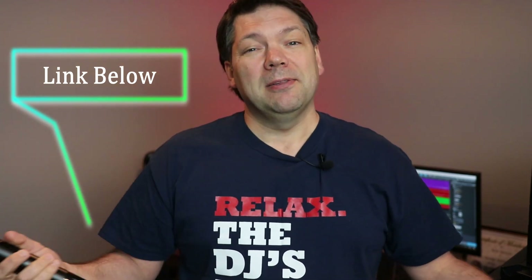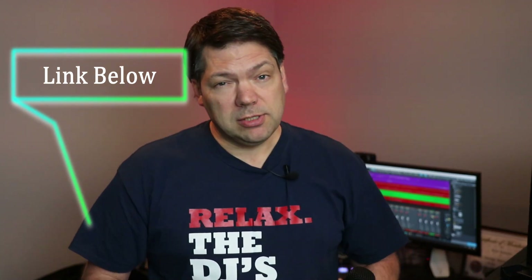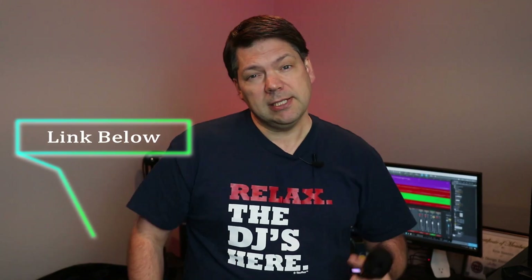Alright guys, once again this is Chris. Thank you for watching this review. Give me a thumbs up if you like it, thumbs down if you don't. Subscribe, and I hope everybody is well and everybody survived COVID. I hope everybody's family is safe and hopefully we'll see you on the other side of this. Thanks again for watching — we'll see you real soon. Peace.